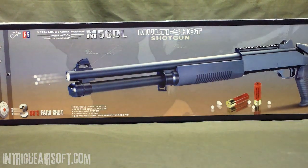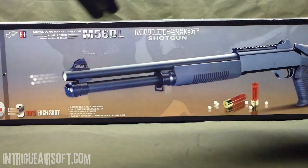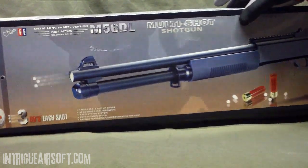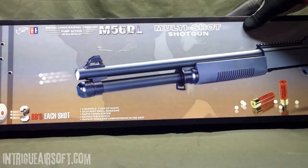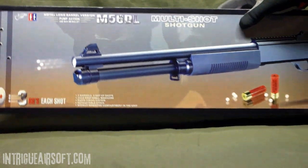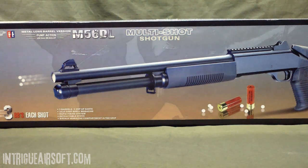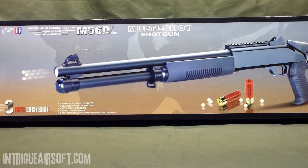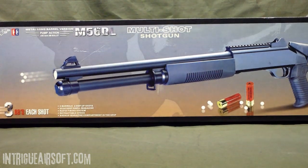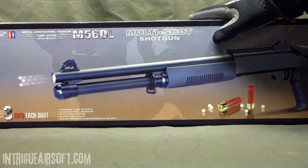This is the Double Eagle version of the tri-shot shotgun — their version of the M4 Super 90 from Benelli. It's a triple shot; they call it the M5-6DL multi-shot shotgun pump action. It uses 6mm BB bullets. The box tells you it has three barrels and three hop-up shots. Each barrel has a fixed hop-up, I believe made for .20 to .25 gram BBs. You might want to experiment to see which weight benefits you best.